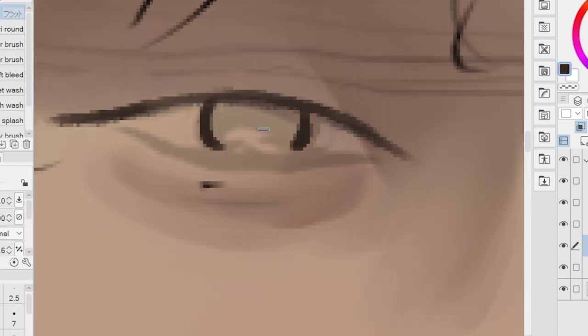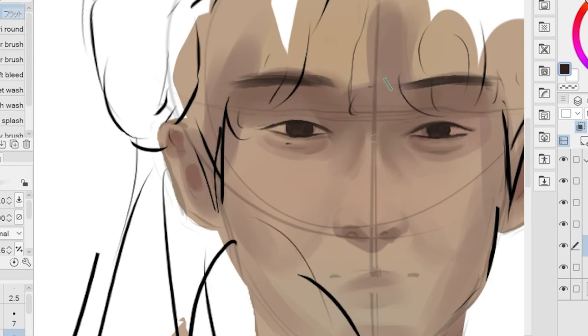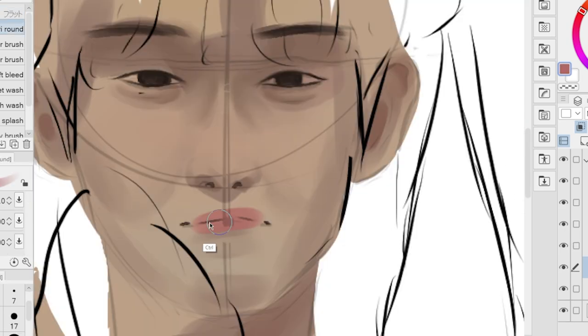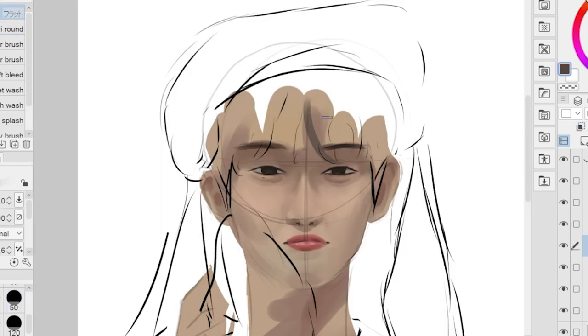A good brush will allow you to have precise control over your strokes and make your digital drawing better. A good brush can help you be more creative and expressive, especially if you do blending and detailing on your character. For me, I just use a flat brush and a round brush to do my colors.